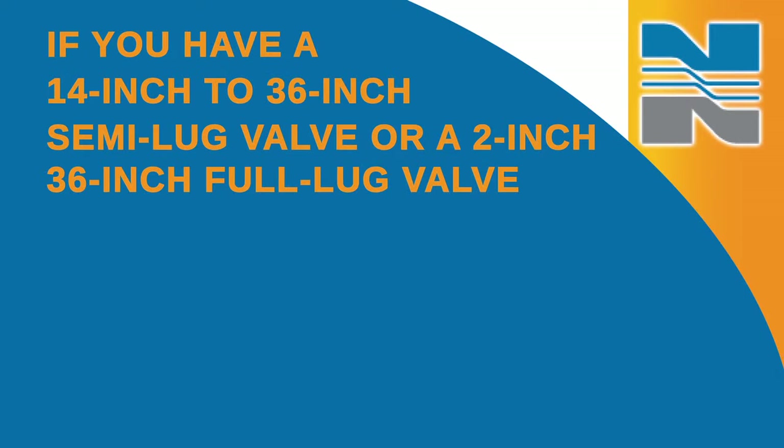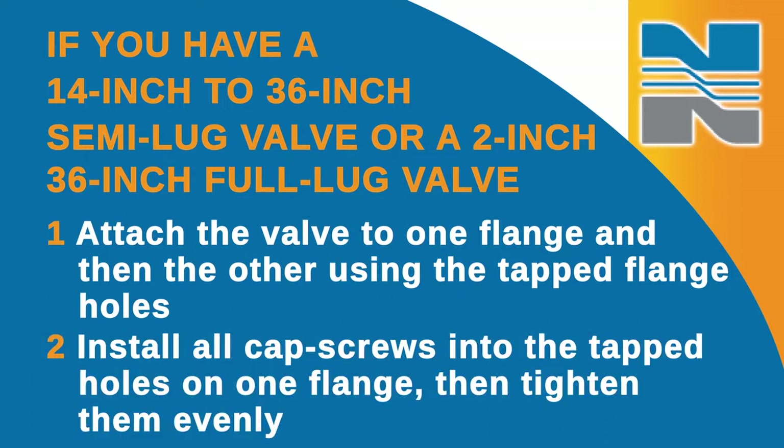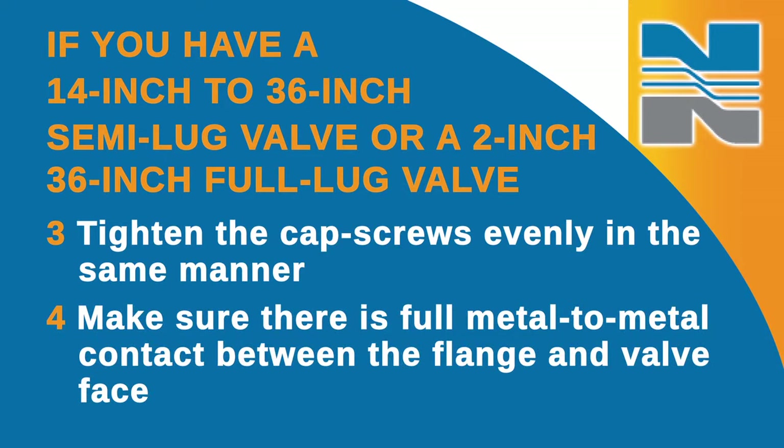If you have a 14-inch to 36-inch semi-lug valve or a 2-inch to 36-inch full lug valve, your installation procedure will be a little different. First, attach the valve to one flange and then the other using the tapped flange holes. Loosely install all cap screws into the tapped holes on one flange and then tighten them evenly, alternating between cap screws 180 degrees apart, keeping the flange and valve faces parallel. Tighten the cap screws evenly in the same manner. Make sure there's full metal to metal contact between the flange and valve face and do not over tighten the cap screws. The O-ring flange seal makes excessive bolt loading unnecessary.